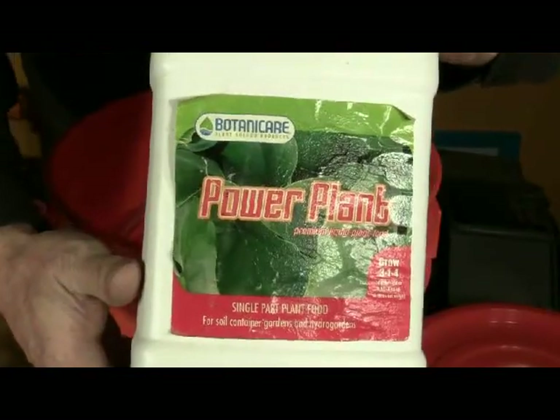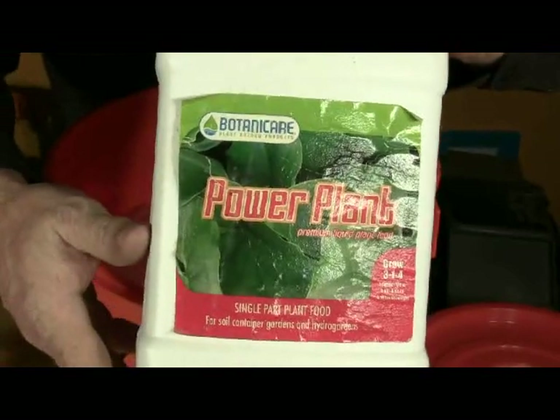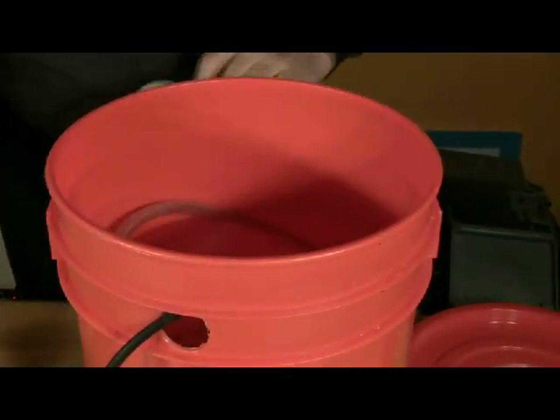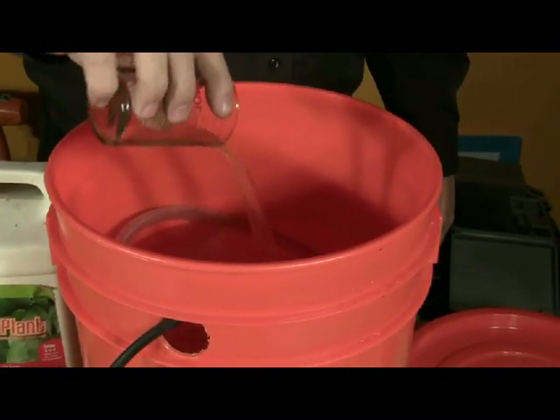You can use any nutrient brand of your choosing; we use Botanicare Power Plant. Read the manufacturer's instructions to determine the amount of nutrients you should use for the amount of water in your system. We have three gallons of water, so we're adding one and a half ounces of nutrients.